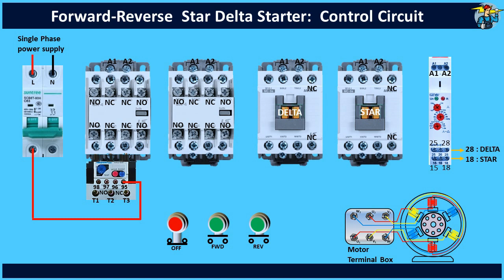From terminal 96, wire the forward run push button switch through the stop push button switch. Then take the wire to the bottom terminal of the NC contact points on the reverse run contactor. Connect the upper terminal of it to the A1 of the forward run contactor.